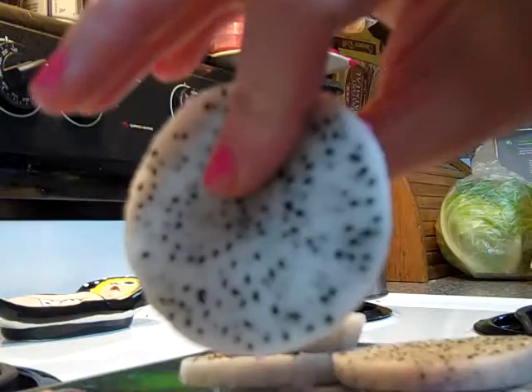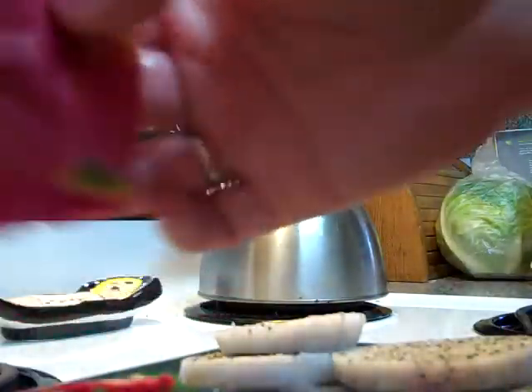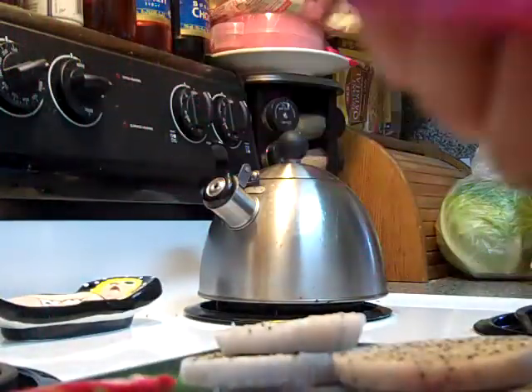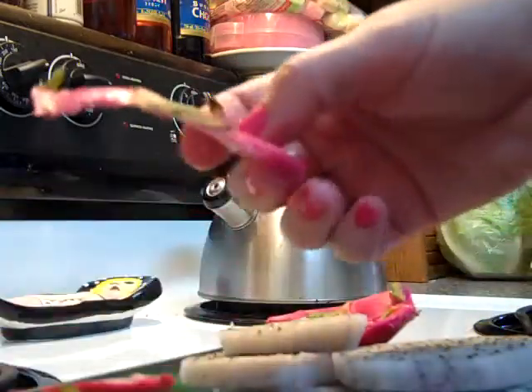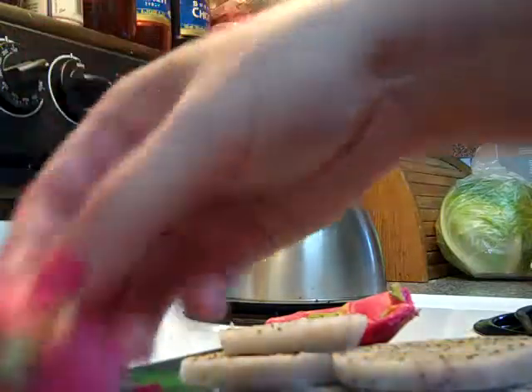But that's a dragon fruit, guys. I'm going to save this skin and dye eggs with it, or make an attempt, and I'll let you know how that goes. Why waste it? There's got to be something you can do with it, right? Sure would be nice to grow these.